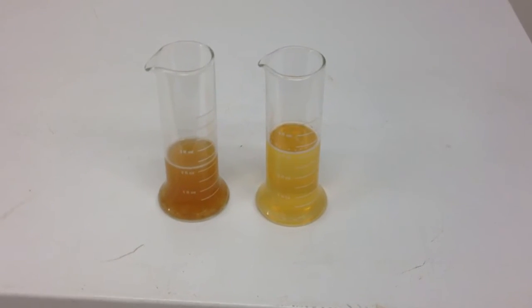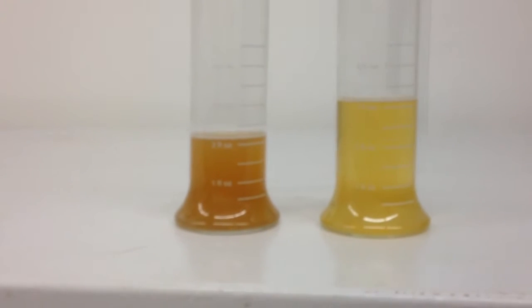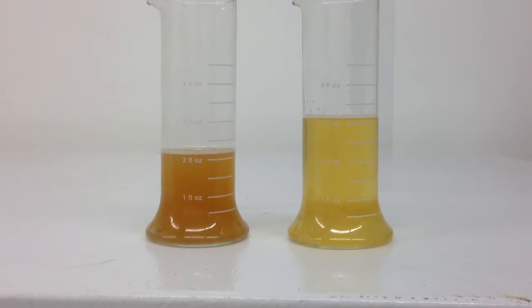This is a very quick video — almost out of battery. This is what you get: the difference between filtering and not filtering product between two kegs.